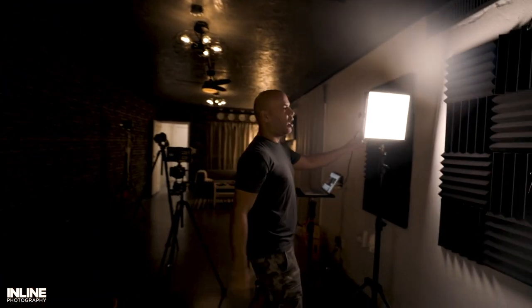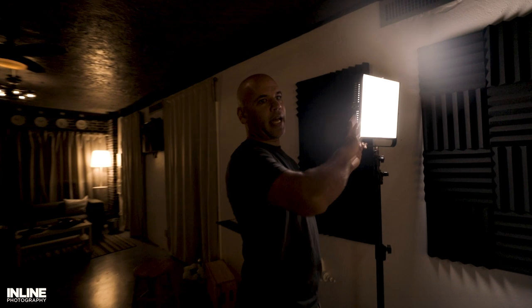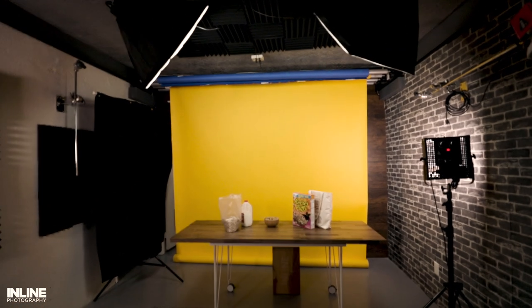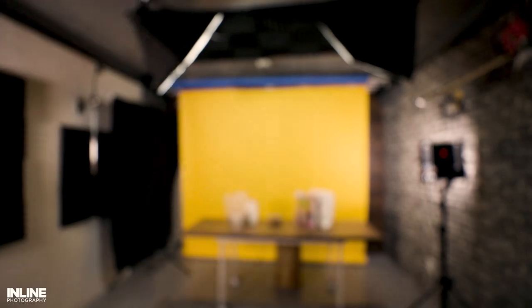We have our fill light all the way back here — that way it lights up the entire scene. It still has a diffuser in front of it. When you take it away, it makes a big difference. Once you put it back in, it literally lights up those little dark areas that you don't want to have.